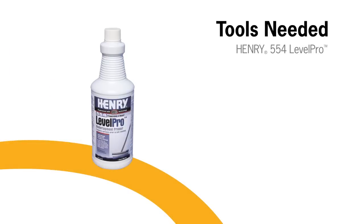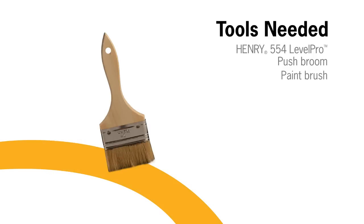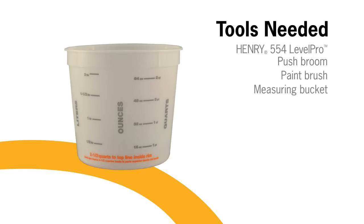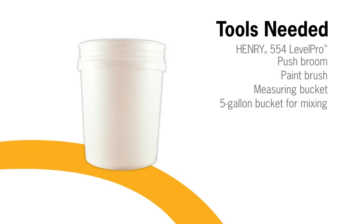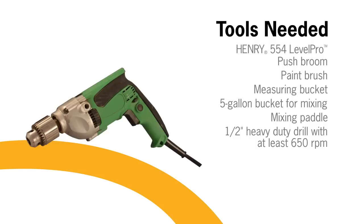Before beginning, gather the proper tools: Henry 554 Primer, a push broom, a paintbrush, a measuring bucket, a 5-gallon bucket for mixing, a mixing paddle, and a half-inch heavy-duty drill with at least 650 RPM.